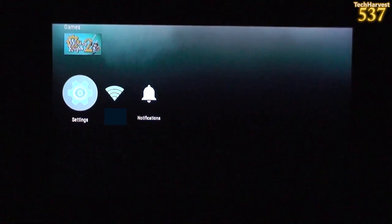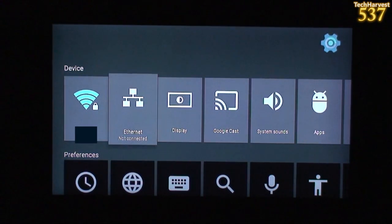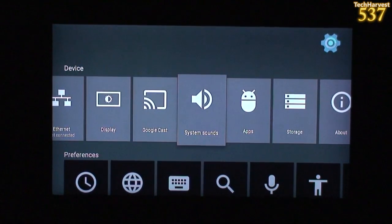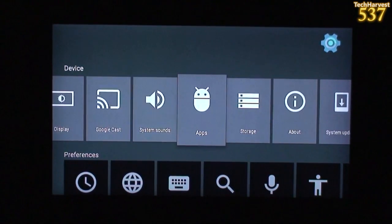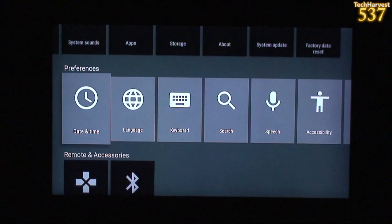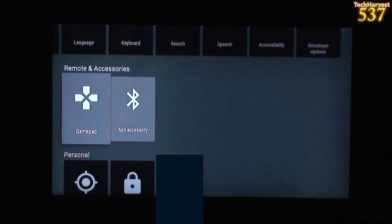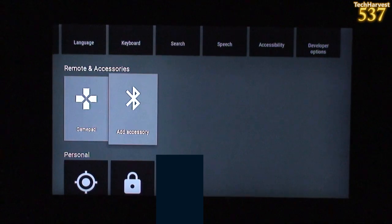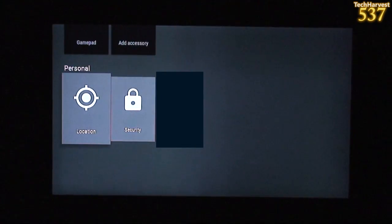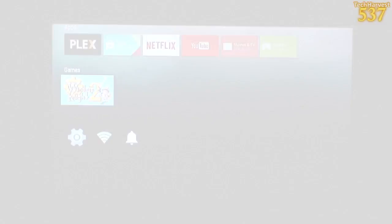Let's go down to settings and see what we've got. You have device settings: Wi-Fi, Ethernet, Display, Google Cast, system sounds, apps, storage, about, system update, and factory data reset. Down here you have preferences: date and time, language, keyboard, search, speech, accessibility, and developer options. Next up is remote and accessories — gamepad, you can add a Bluetooth accessory. And then personal: location, security, and my email address which is blocked out.